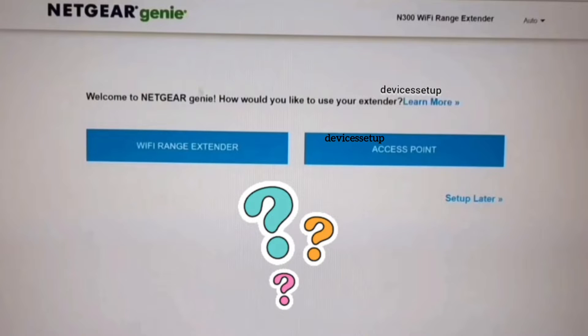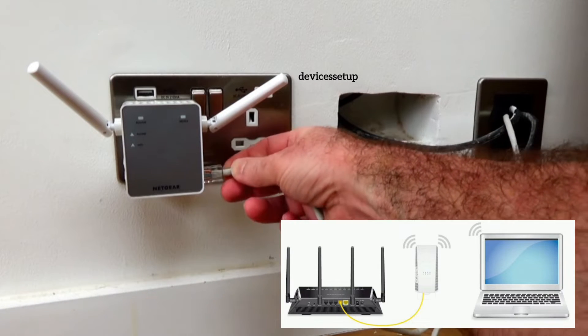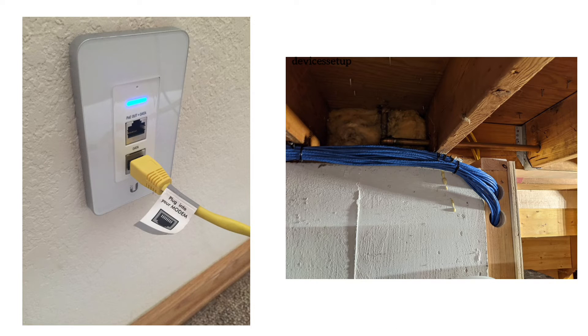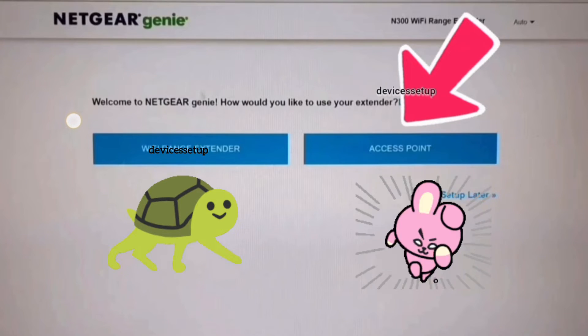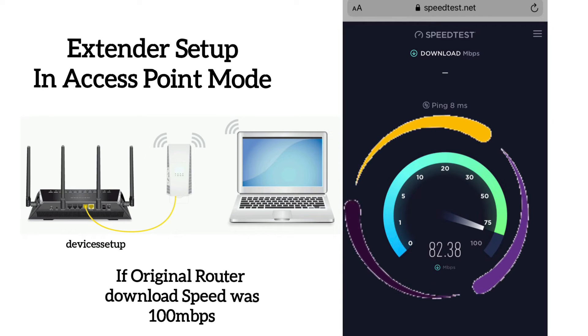If you set up your extender in access point mode, you will have to connect an ethernet cable from your router to the extender. This can be very useful for people who have ethernet cables fitted into their walls or who don't have a problem with a long ethernet cable running through their house. There will be a major speed difference — in access point mode you will get almost 70 to 90% of your original router speed, which is remarkable.